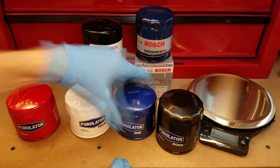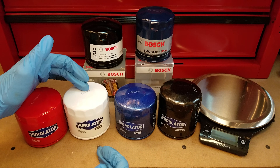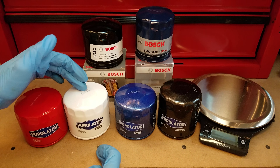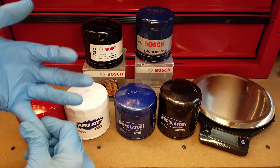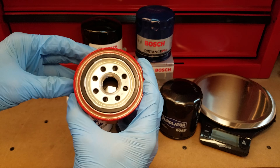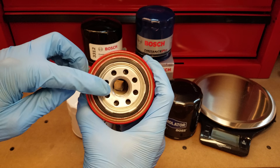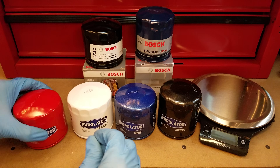What I'm going to do now is go ahead and cut all these guys open so we can have a look at the cartridges inside, as well as the material the filters themselves are made out of — be it wood pulp or fully synthetic. I also want to get a look at the emergency bypass valves visible through the center hole, what they're made out of, and we'll go from there.